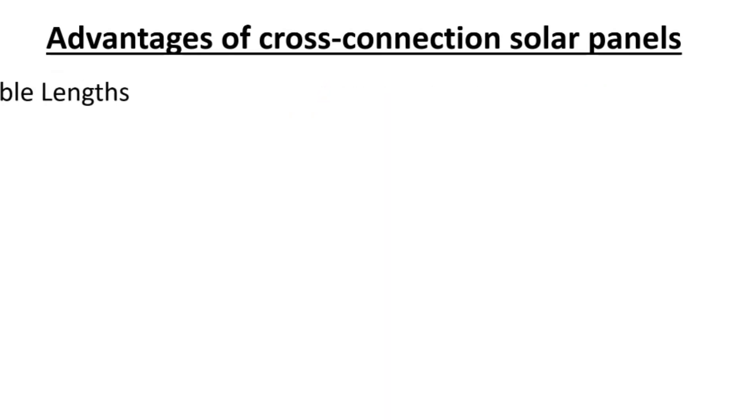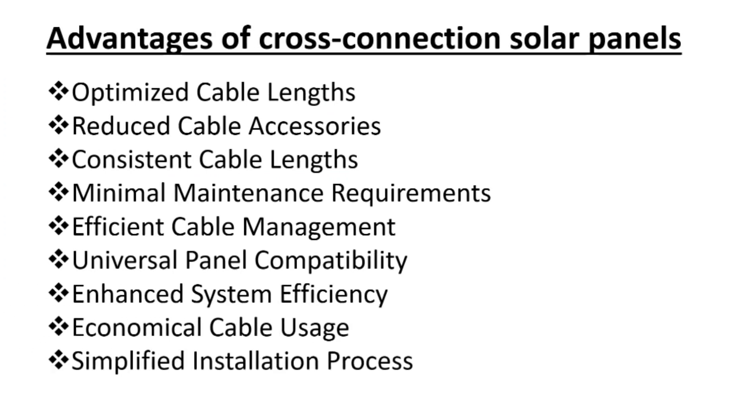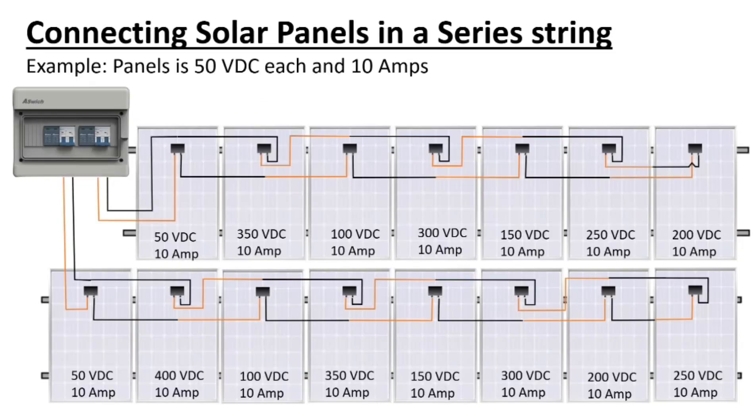Cables are all the same length, neat — no long wire that you have to clip or cable-tie all the way that can get pinched. There are lots of advantages to these cross connections. It took me a while to figure this out when I was installing, but since then it's been much easier and neater. The longer panels don't really work with this method, but Canadian Solar and others — they coil it up and put a cable tie. We just use those same cable ties and connect them all together, which is wrong. That's why they are longer. Really hope that helped.